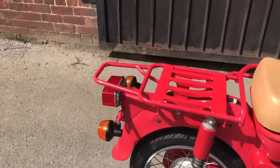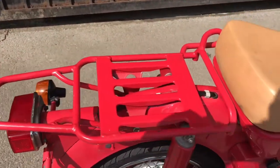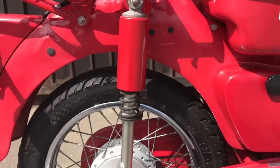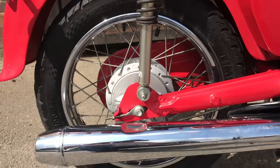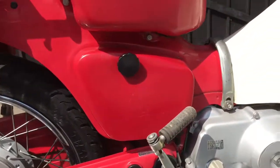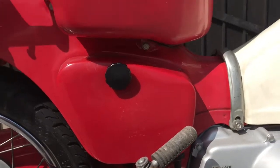This one is pretty tidy. It's had a few little touch-ups here and there — for example, there on the rack — but overall she's very clean. There's a bit of rubbing on the side cover.